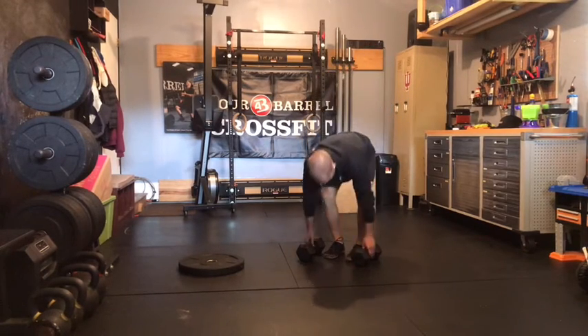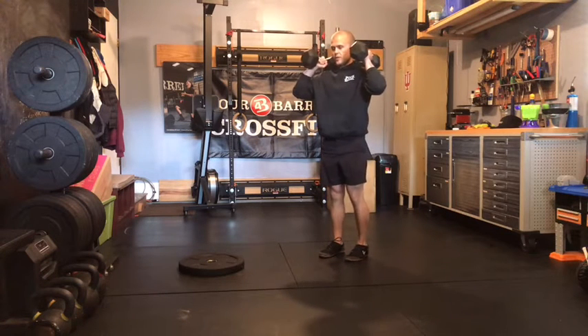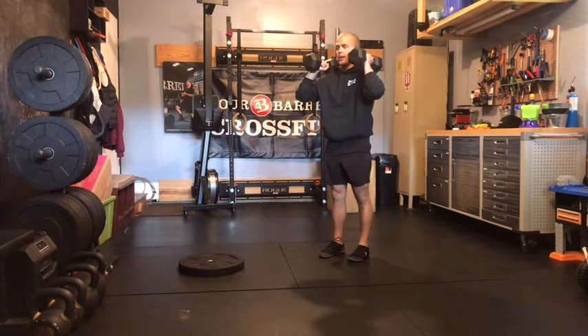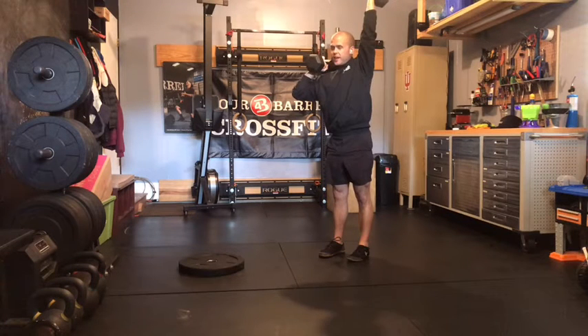On those alternating dumbbell press, hip width stance, extend those knees fully, lock those quads out — squeezing the legs tight, butt tight, and belly tight. That means pull that rib cage down. Don't let that torso move at all. We're going to press one dumbbell all the way overhead at the top. Really focus on that big stretch so we get that arm fully extended. Keep that head neutral.